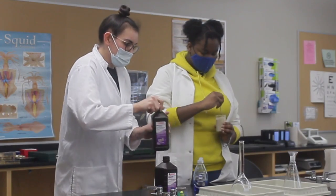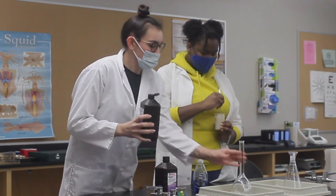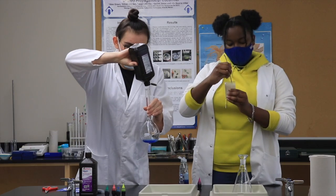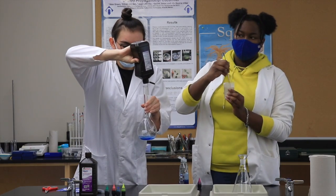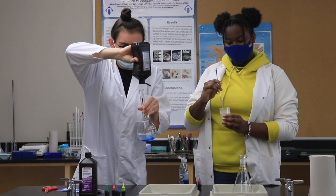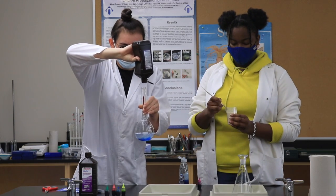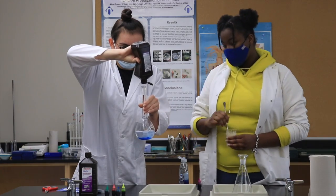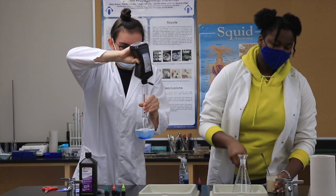Now I'm going to add about half a container full of hydrogen peroxide — that's going to equate to about 300 milliliters. Rinsing off the sides as I go. Slow process, guys.